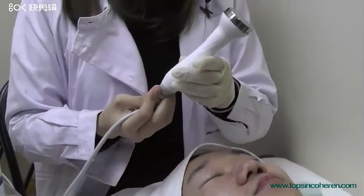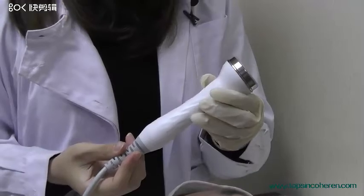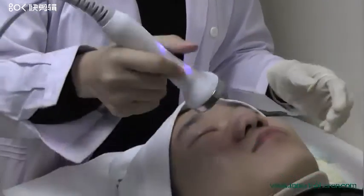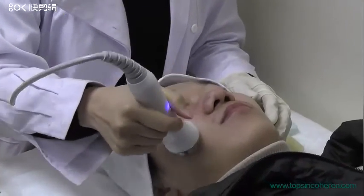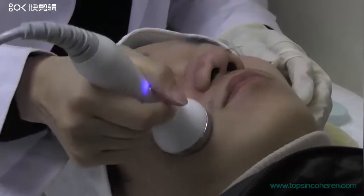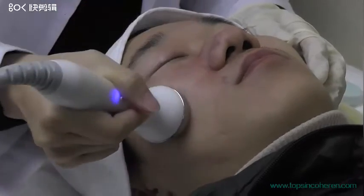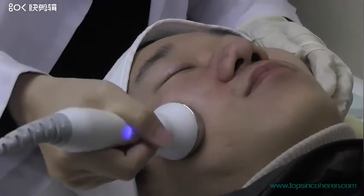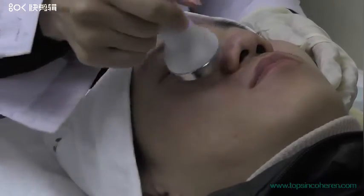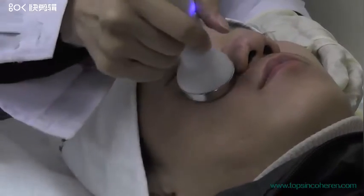This one is the ultrasonic handpiece and we use it to do skin lifting for the whole face. It can also help the solution to penetrate into the skin.